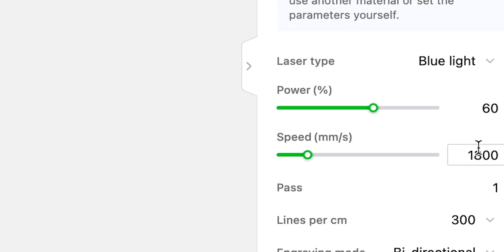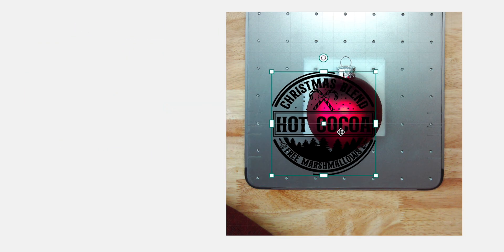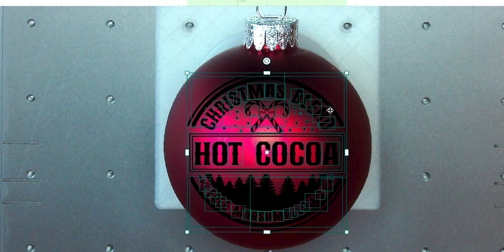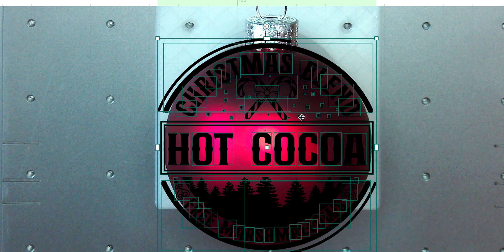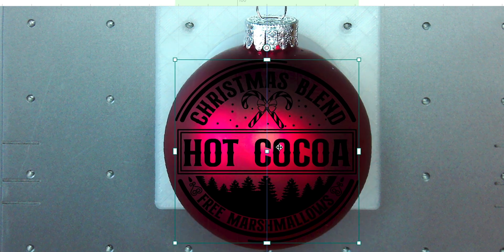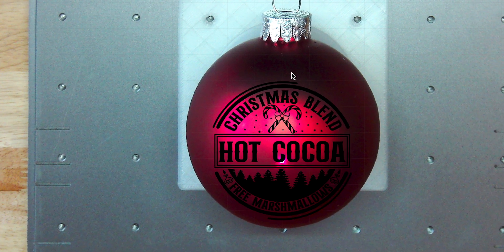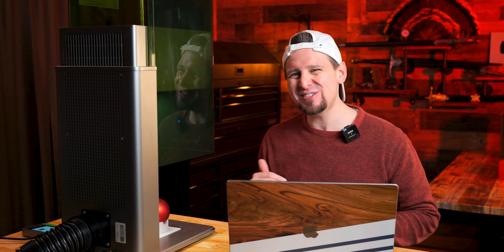The settings I'm using are power 60, speed 1800, and lines per centimeter 300 — I did some research from other YouTubers and found this setting worked the best. Now we're going to drag this design over onto the ornament and resize it. We can't make the design too large because it's going to engrave over the sphere, so we want it small enough to fit but big enough where it won't be too small.